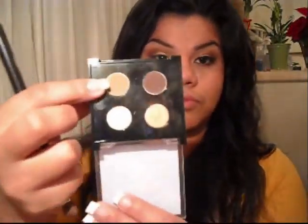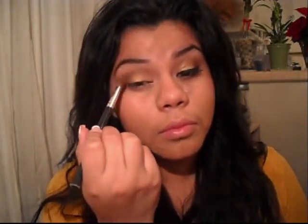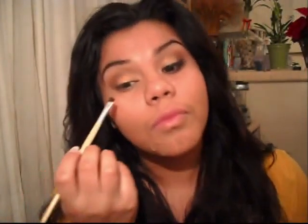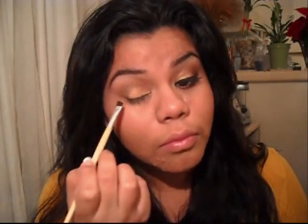Now I'm going to grab a color called Chic, and it's a nice warm brown. I'm going to use it to blend any harsh lines that we've left. Now I'm going to grab an angled brush with Blizzard again, and I'm going to place it right into my lash line and make sure I really define my crease.